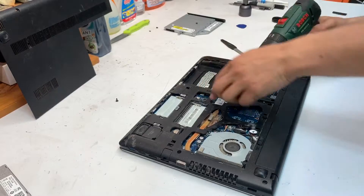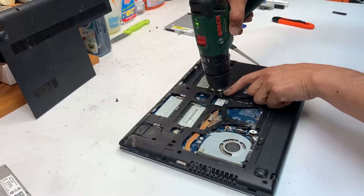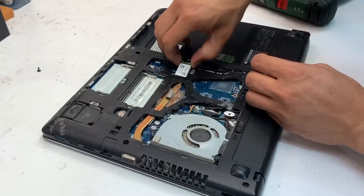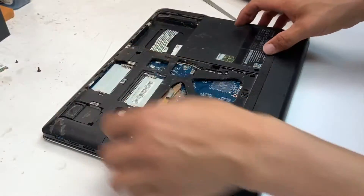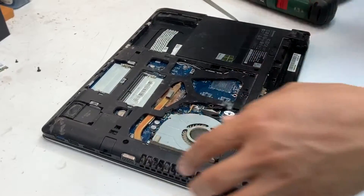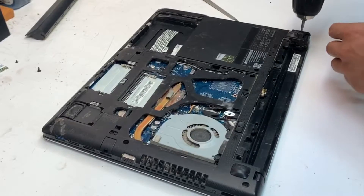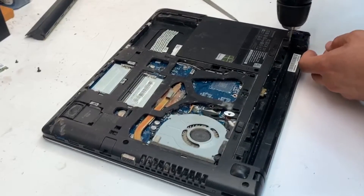Simply lift up the two cables and then one screw that holds the Wi-Fi card in place, just remove that. Remove the battery that holds the head by two latches and then pretty much any screws that you see in the bottom of your laptop, just remove that.